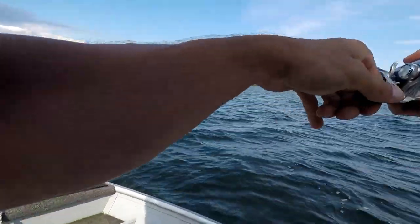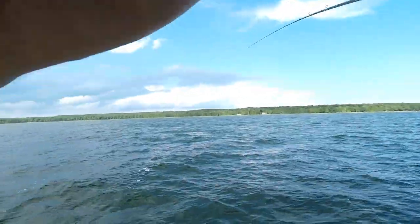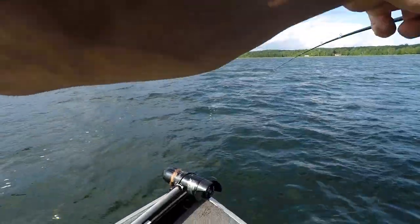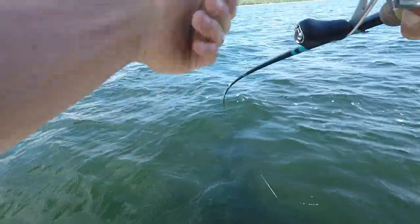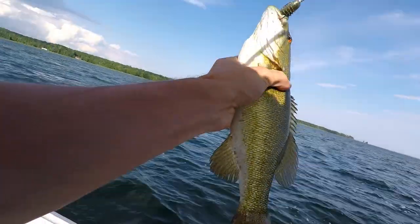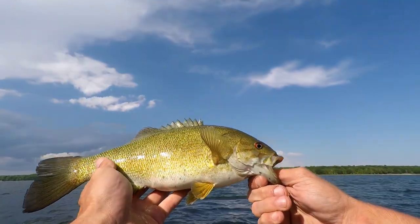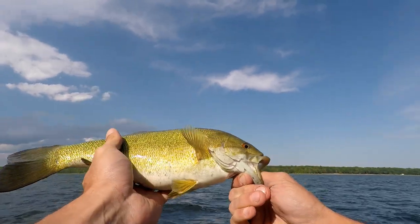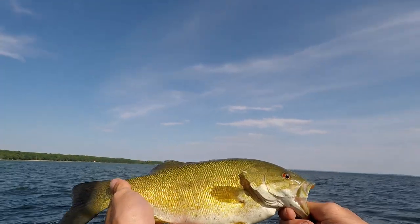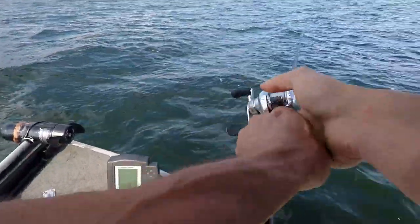I'll be sitting down for this one. He's got it! I haven't even seen him yet. Ooh, there's a smallie — there he is on the swimbait. Come on up here, buddy. On the Kytex! First smallmouth bass I've ever caught on a Kytex. There he goes.